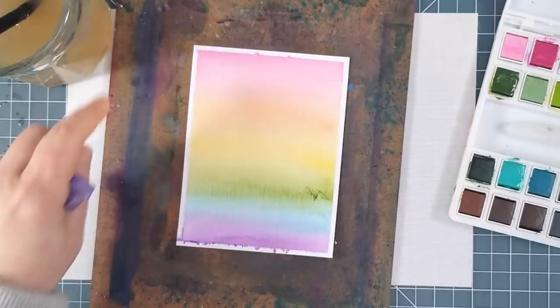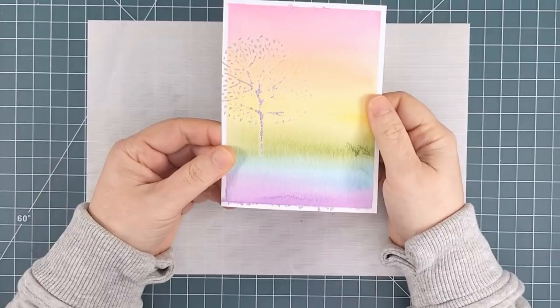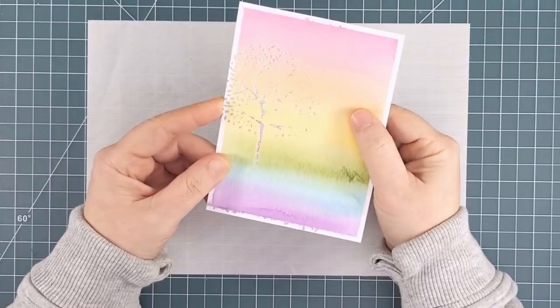I honestly thought that the panel was thoroughly dry, so I filmed the whole foiling process — and about half of the foil didn't stick. I think that the watercolour paper really wasn't dry. So I made another panel, waited overnight, started over, and refilmed.